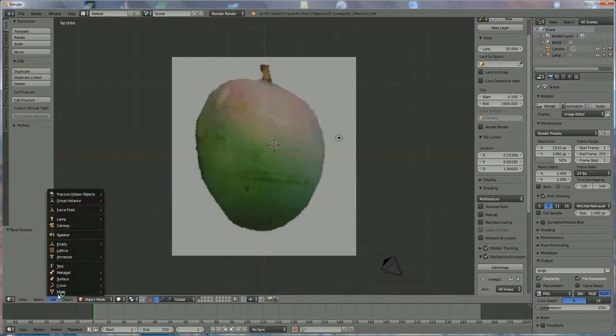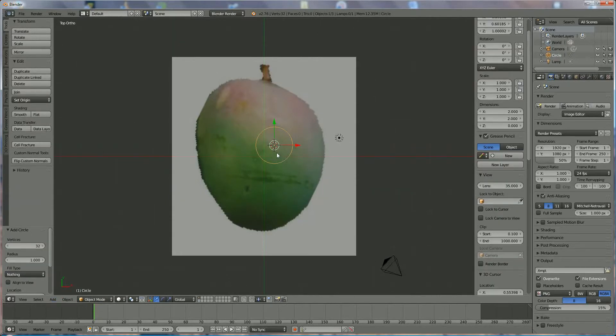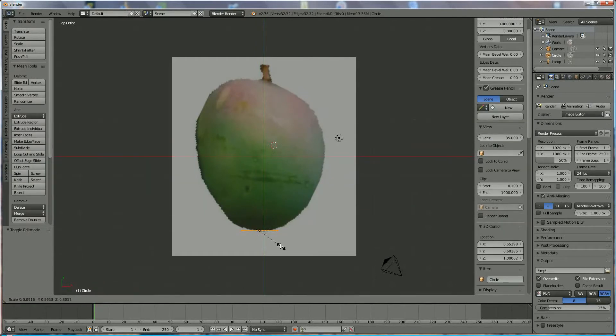We start by adding a mesh circle and we're going to rotate it in the X direction, so RX90. We bring it down with the selection tool and position it somewhere over there. Then we go into edit mode and press S to scale it down.